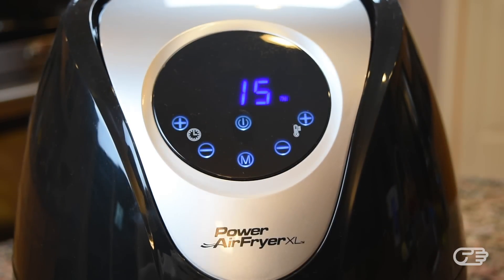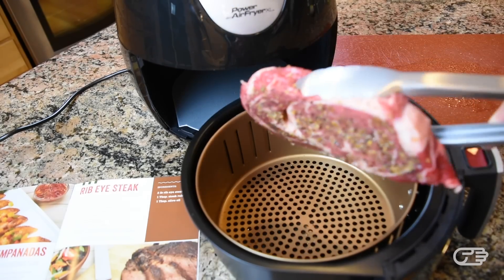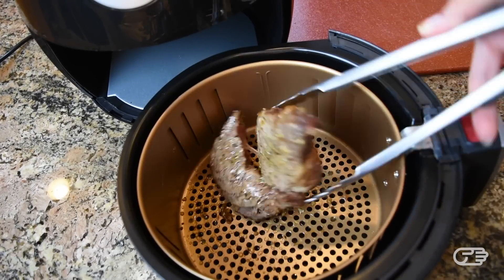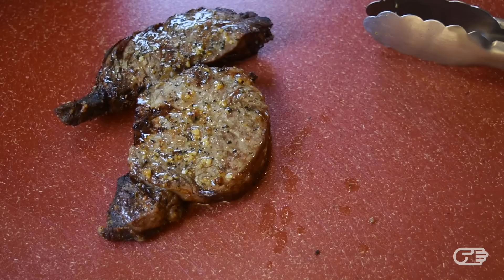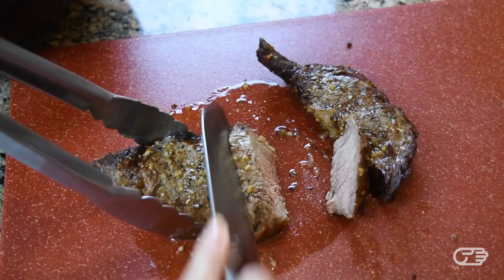Next, to test out how well this air fryer can grill, I decided to prepare a nice piece of rib eye. For this particular recipe, the instructions do recommend that you preheat your air fryer by turning it on for 4 minutes prior to cooking your food. After the 4 minutes were up, I placed my rib eye into the fry basket, selected the steak setting, and adjusted the cooking time to 14 minutes per the instructions in the recipe book. You do need to turn your steak halfway through cooking, and after about 14 minutes total the steak was done. With this air fryer you aren't going to get those grill marks, but it does give your meat a nice color. My steak came out medium well and tasted fairly good.